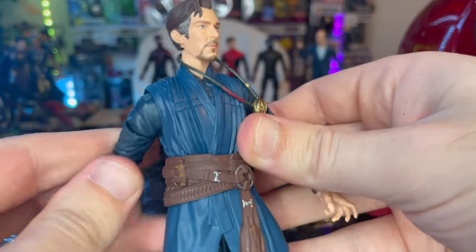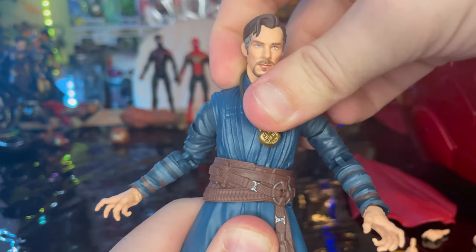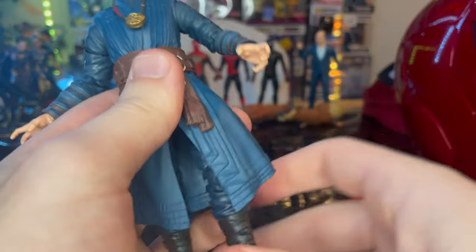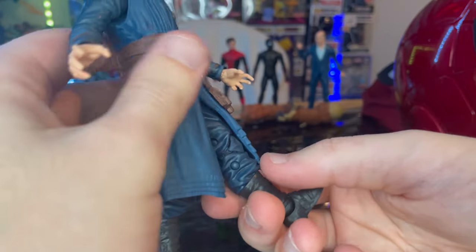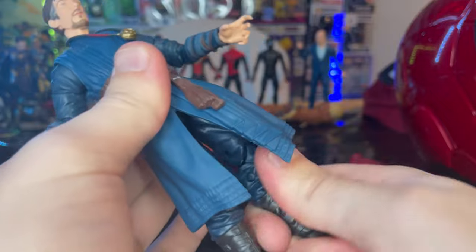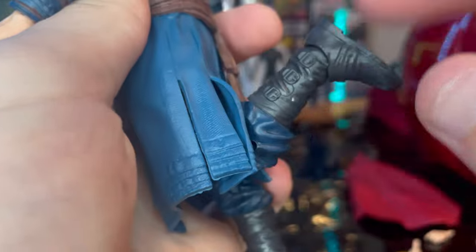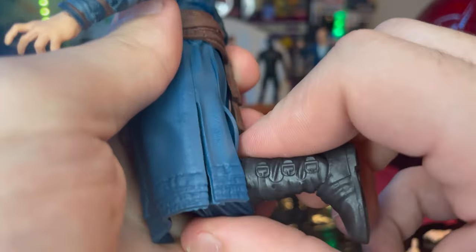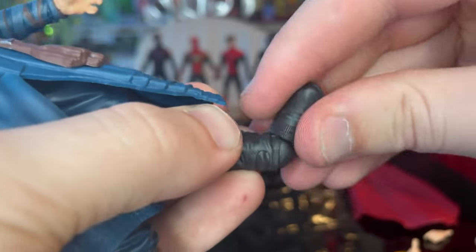He has a ball joint at the hip, so you can go forward that much, backwards only that much, a little bit of side to side, and you can twist. Legs can kick out only just that far forward, just that far away because the skirt limits it. You got a thigh cut, double jointed knees — still pinned because this is an older bottom piece for the figure. You got a boot cut, ankle going down that far, up that far, and nice ankle pivot.